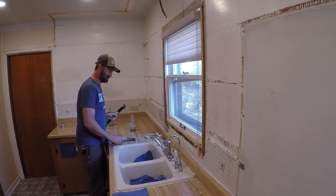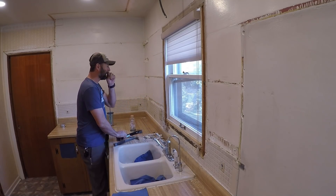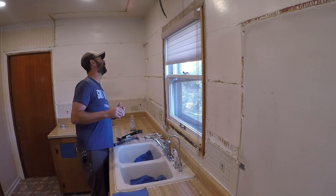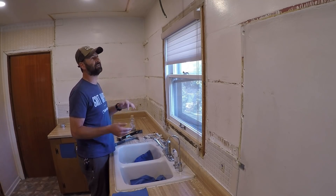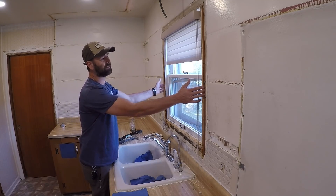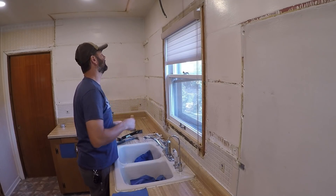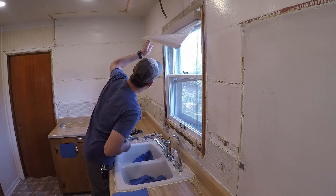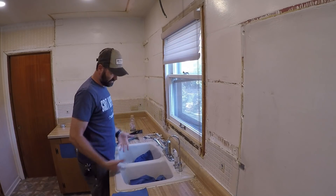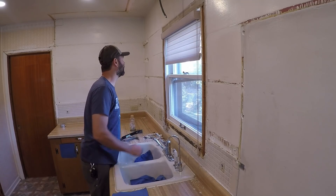I've got my three foot by three foot window. The rough opening for that window is 35 and a half by 35 and a half. So I'm going to have to shrink this opening quite a bit once I get this window out. These windows are not easy to get out — quite the pain in the butt. It would be easier if this countertop wasn't here, but they're going to be cooking dinner in here tonight.